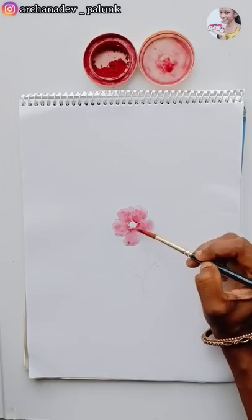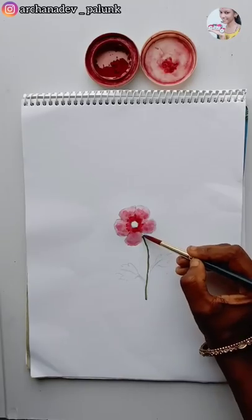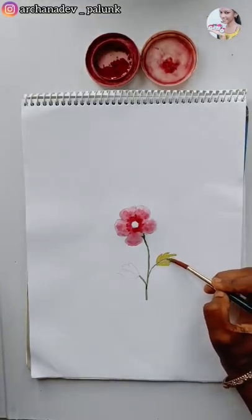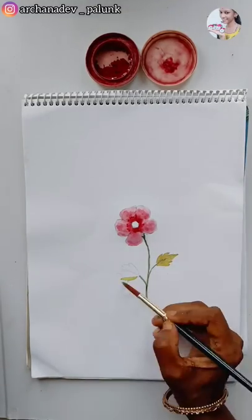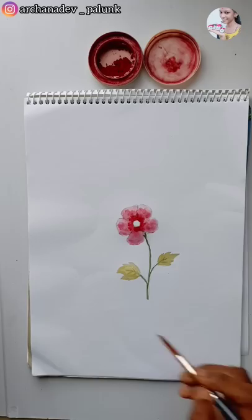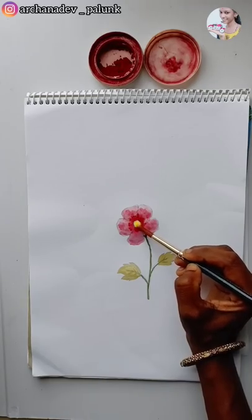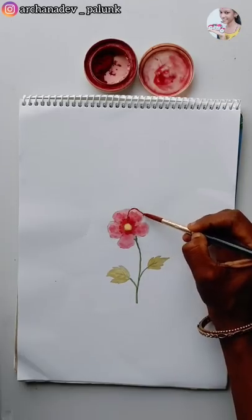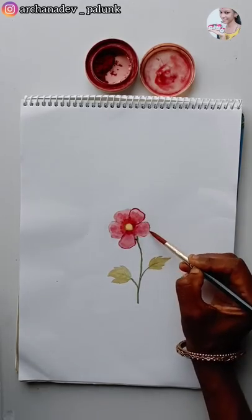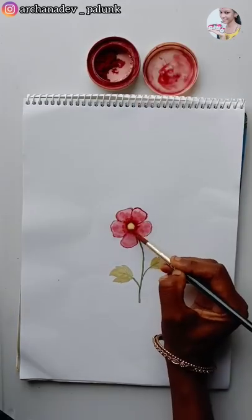Then we add the dark color. I use watercolor, and I use the color when its dry. We have one color in my bowl. I will make a little color that is nice, and I will make it darker with a dark shade.